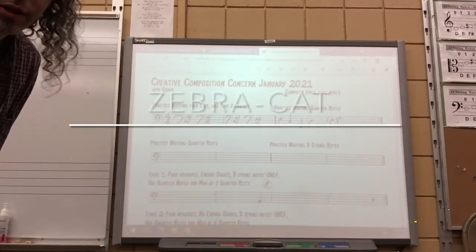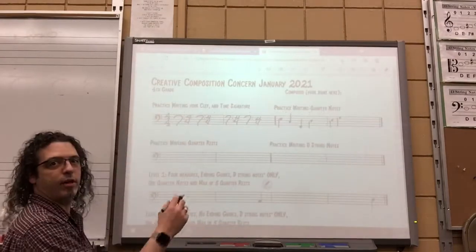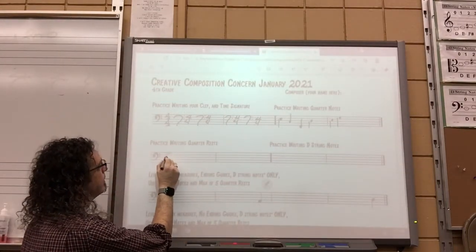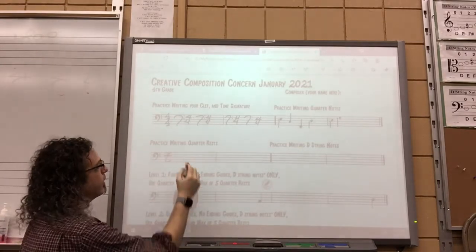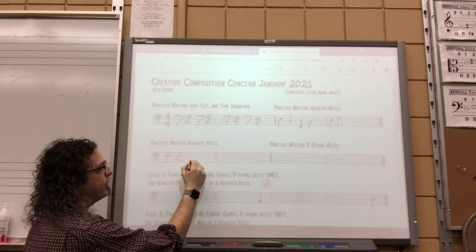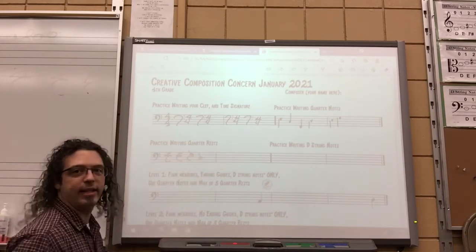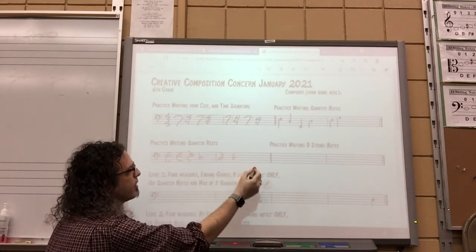The next step is to practice your quarter rests. Quarter rests are pretty easy to write. Start with the letter Z, then draw a C, and then you'll have a nice-looking quarter rest. Some people like to do it from the bottom up — that works too. Beethoven kind of did something like that, so it's good enough for Beethoven and Mozart. You can try that too.